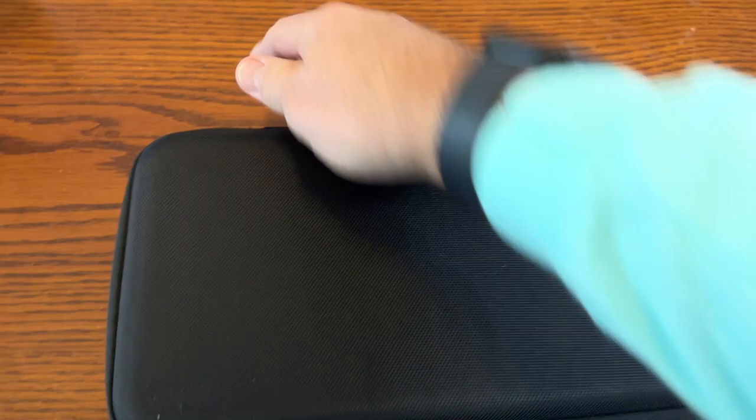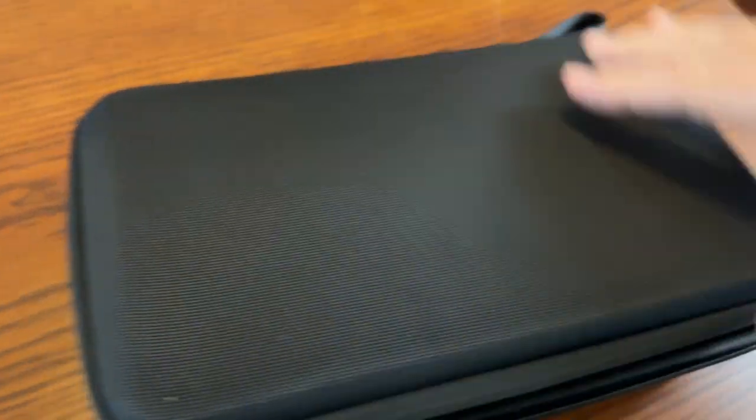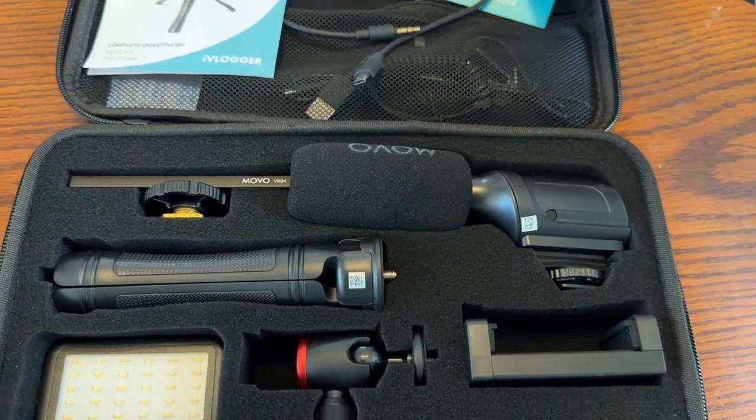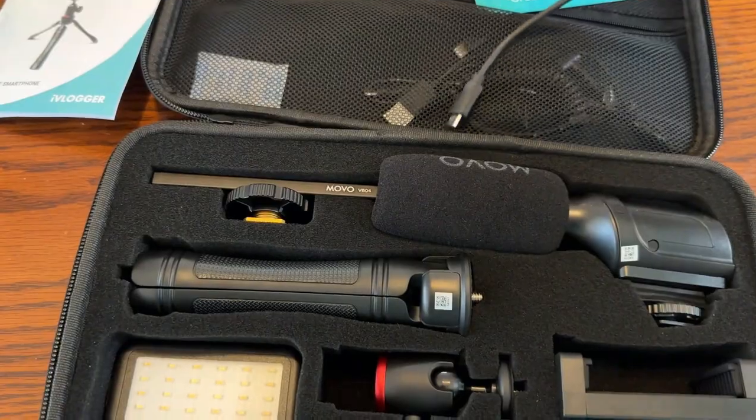It's got this neat hard case that comes with a zipper that goes all the way around. When we open it up it looks like this — it's got the instructions and a little mesh zipper right here where all the little cables are.